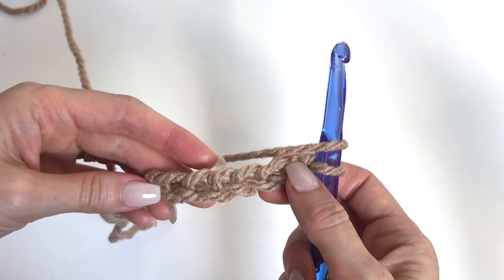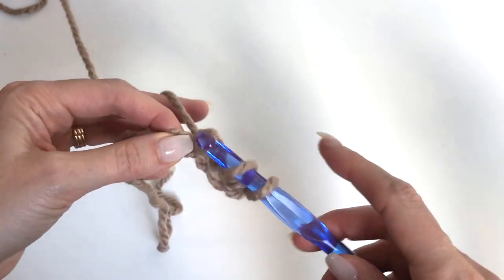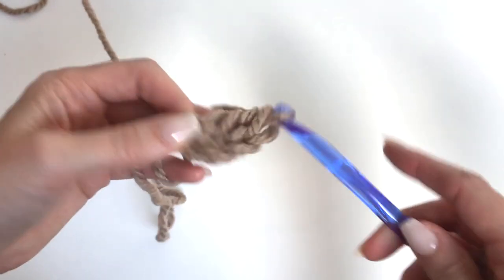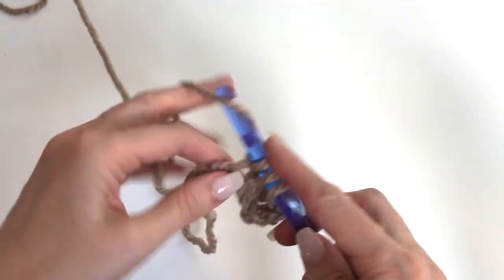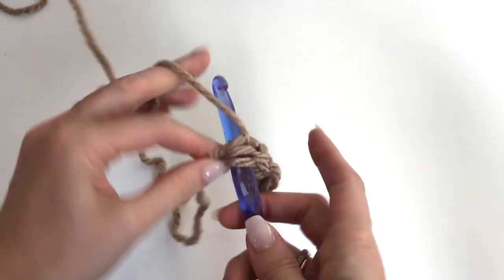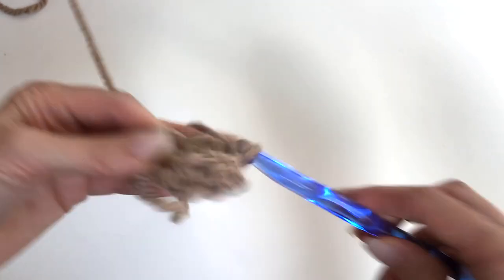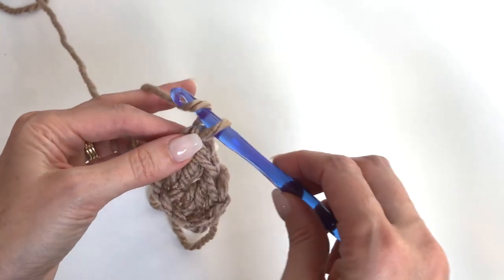In the fourth chain from the hook, we'll work a double crochet, a double crochet in the next chain, and a double crochet in the next chain. And we've made our first block.